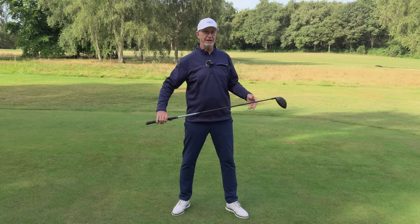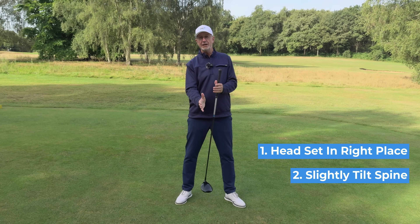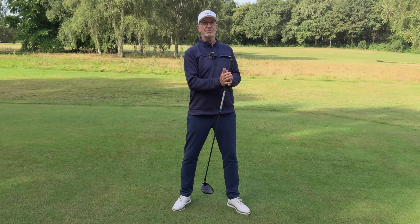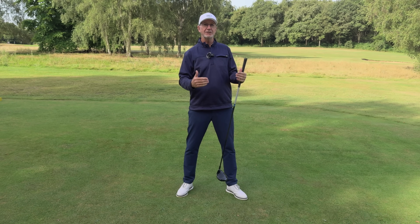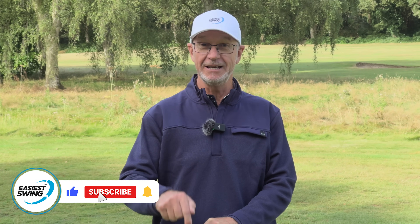Just remember to check this out — get your head set in the right place, tilt the spine very slightly with the right hand below the left, and that will set you in a perfect position to make a good natural swing. You won't have to do anything different in your golf swing, just allow yourself to swing the club on a better path and hit that square shot time and time again. I hope you've enjoyed today's video — please like and subscribe, tell your friends, and we look forward to seeing you in the next video.